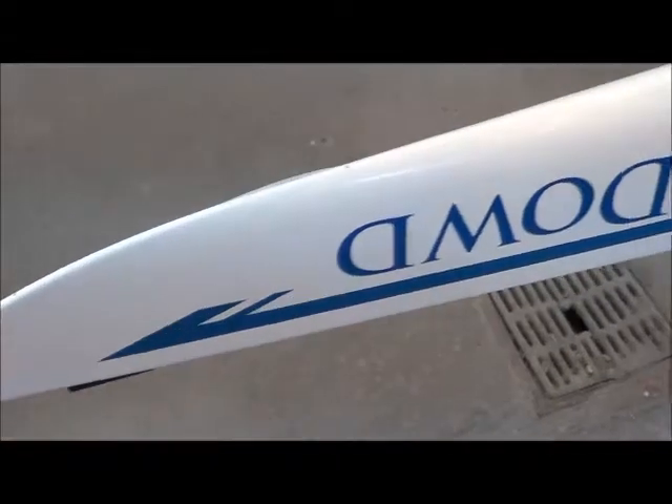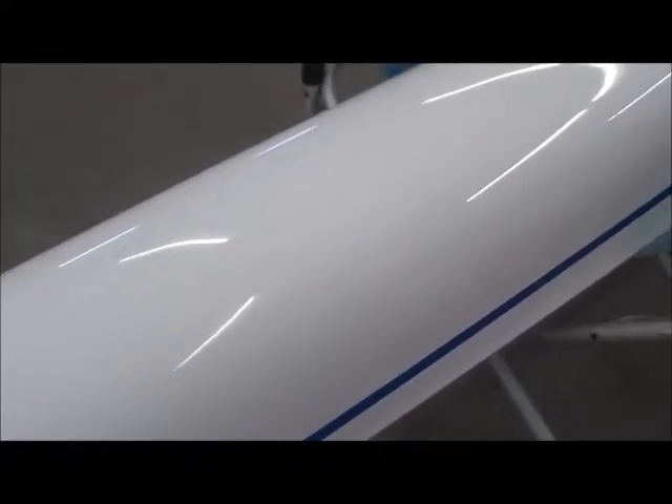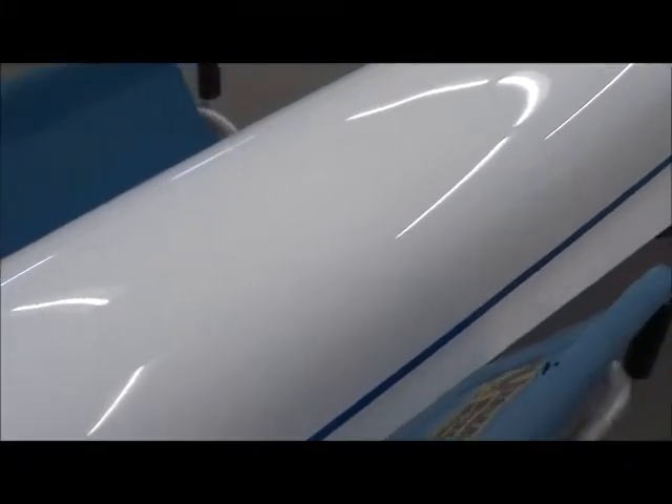On to the hull now, and it's unfortunate that someone has attacked this boat with a Scotch-Brite. There are numerous places on it and it really has scratched up the finish quite a bit. We're going to take care of that.